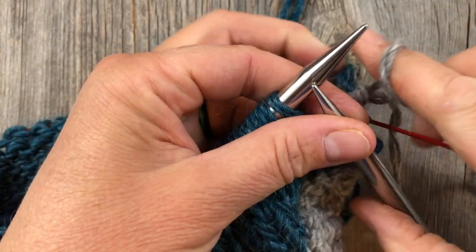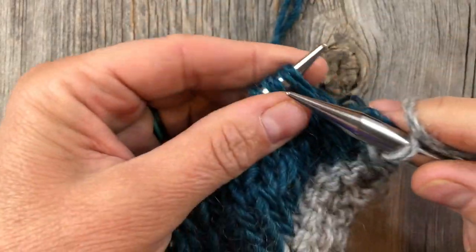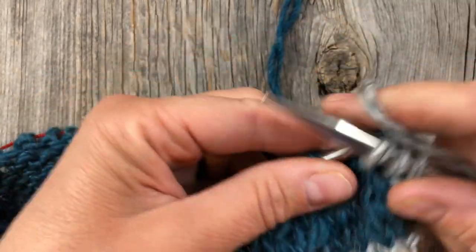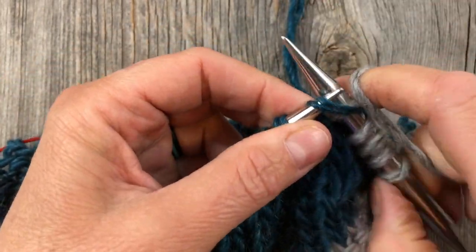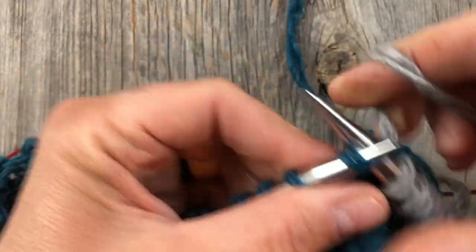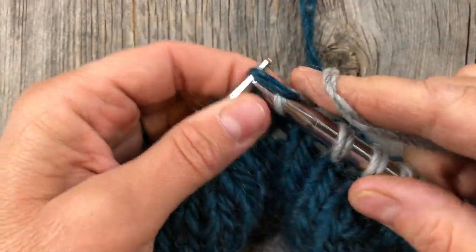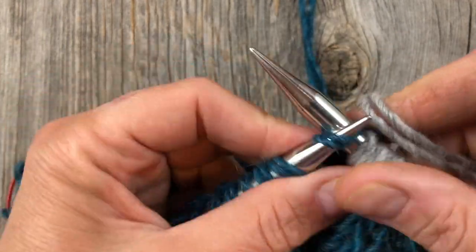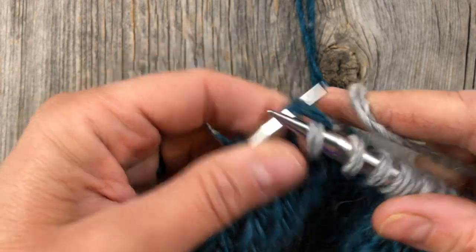The cuff is super simple. We're just going to knit one plain round and then purl five rounds. The point of knitting that first round is because it looks nice to start with a knit round, but also because we want the purl bumps to be on the back for this first round. You'll see why when we get to the point where we're going to roll the cuff and pick up those purl bumps around the wrong side of our work.